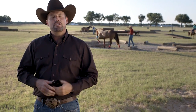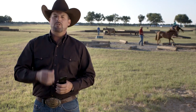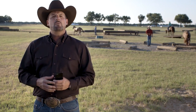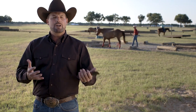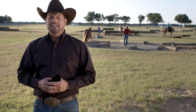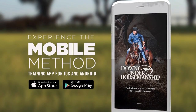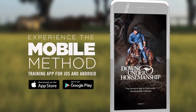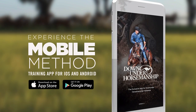The new mobile method app is the easiest and most effective way to deliver the maximum amount of knowledge in a minimal amount of time. With the new No Worries Club you can be assured you're going to get exactly what you need at a price that's right for you. It's a free download, so what are you waiting for? Get started today — visit our website and download the Down Under Horsemanship app to experience the method in a whole new way.